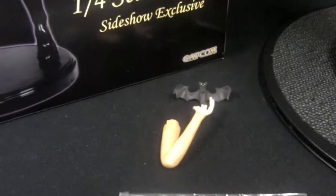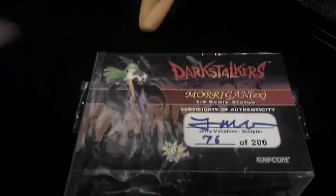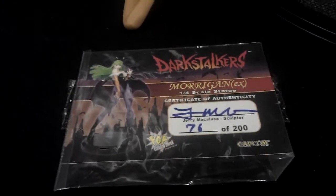This right here is the exclusive piece. It does come with a card of authenticity, signed by Jerry. It's number 76 of 200.